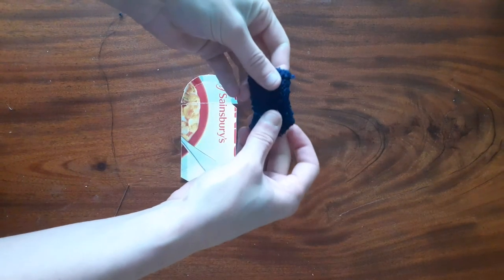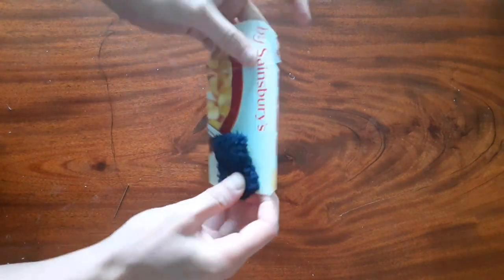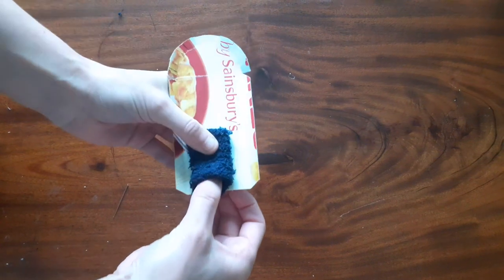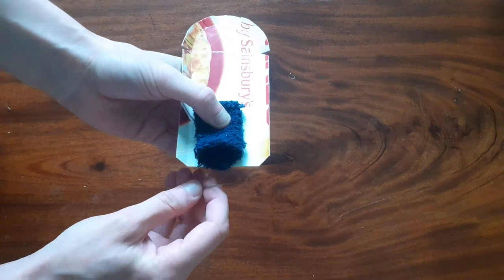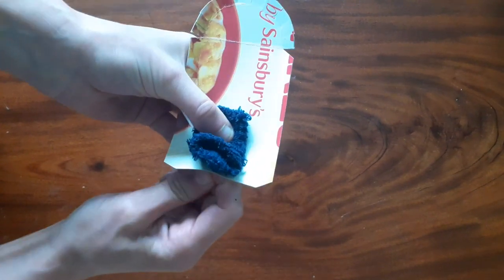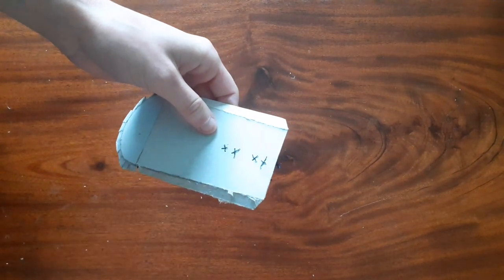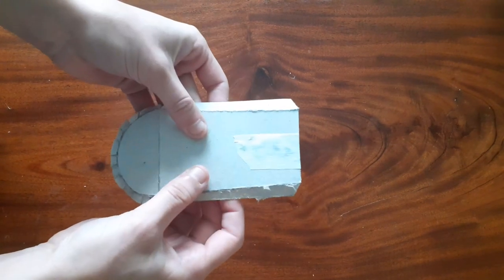Next we're going to attach our finger pieces to the top and bottom of our mouth. Remember to stick them on the shiny side of the box, not the cardboardy side. Pop the finger here and take your stapler and put a couple of staples just at the bottom and just inside at the top. If you haven't got a stapler you can use a needle and thread — please make sure you get an adult to help. If you've got any masking tape, pop that on top of where the stitches were; that will cover them later when we paint it.